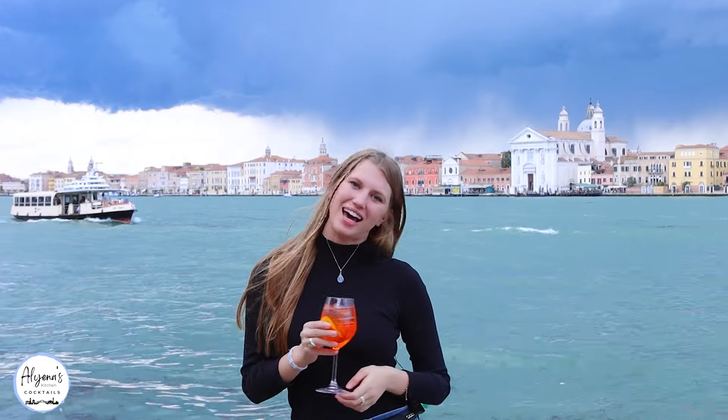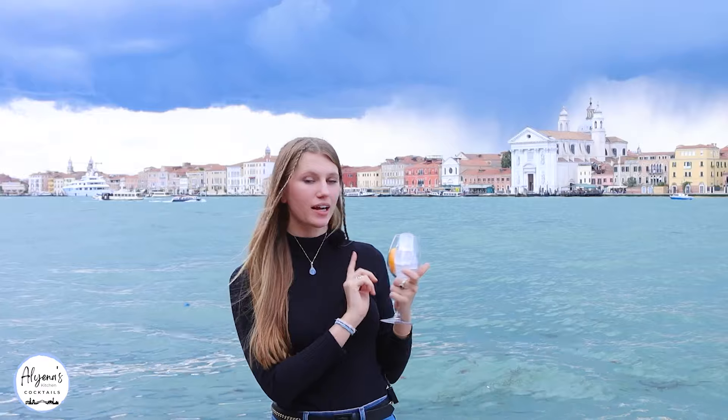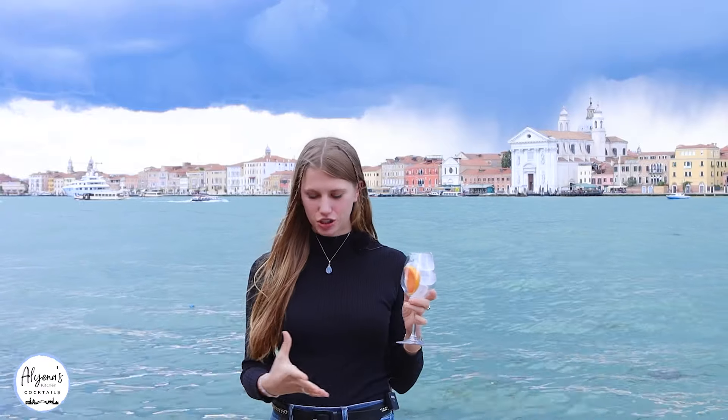A beautiful Aperol Spritz. My name is Aliena and welcome to Venice. To start making our Aperol Spritz, I just have my glass, filled it up with some ice, and I also added an orange slice. To that I'm going to be adding in two ounces of my Aperol.